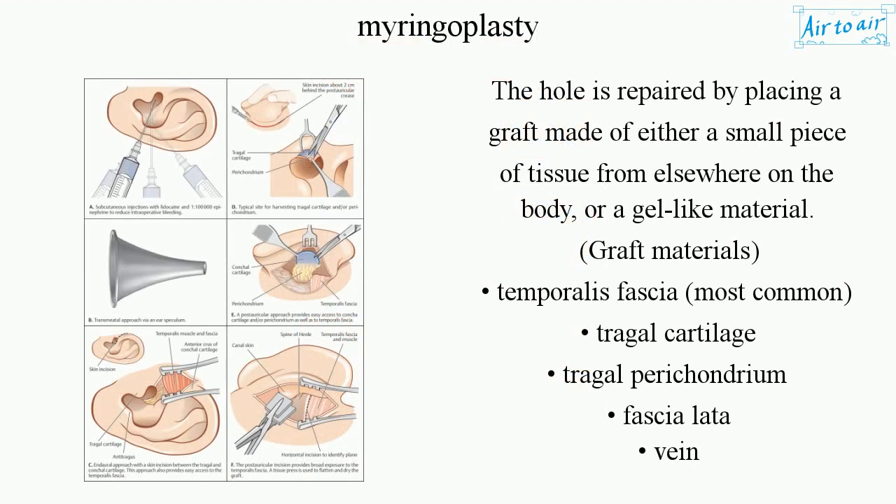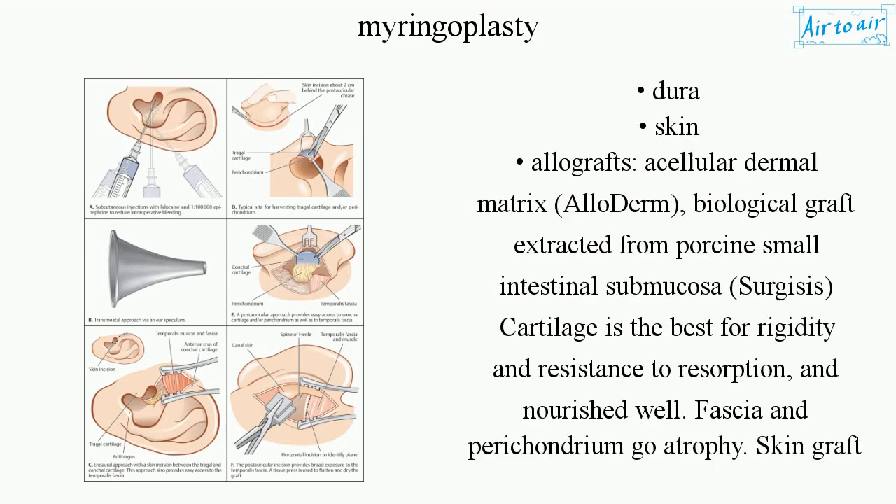The hole is repaired by placing a graft made of either a small piece of tissue from elsewhere on the body or a gel-like material. Graft materials include: temporalis fascia (most common), tragal cartilage, tragal perichondrium, fascia lata, vein, dura, and skin. Allografts include acellular dermal matrix (AlloDerm), biological graft extracted from porcine small intestinal submucosa (Surgisis). Cartilage is best for rigidity and resistance to resorption and is well nourished; fascia and perichondrium may atrophy; skin graft tends to induce infection.